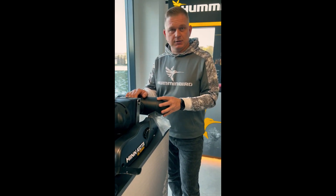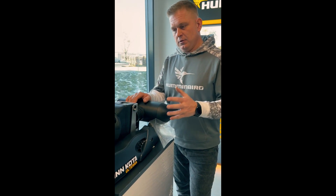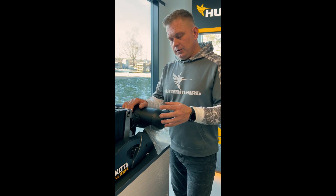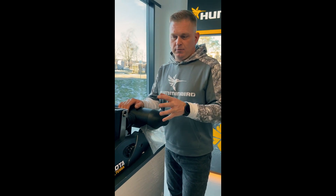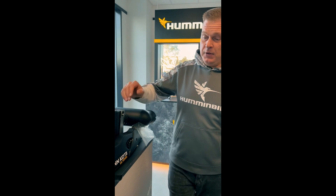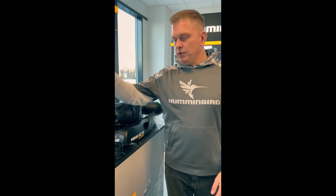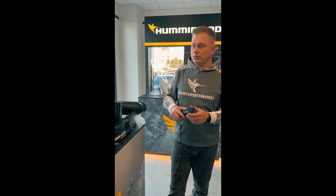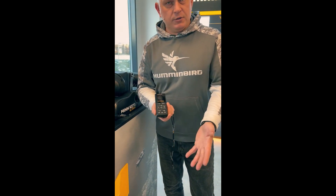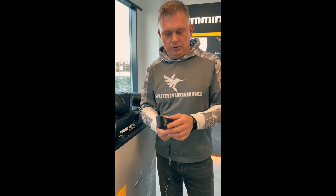They will have built-in transducers inside. Minn Kota changed the regular 2D to a dual spectrum CHIRP, so the view will be much clearer and crisper. Due to the new control modules, it will also be equipped with the new Minn Kota remote control — no more wires, no more charging.